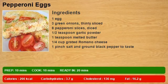1 egg, 3 green onions thinly sliced, 8 pepperoni slices diced, 1 half teaspoon garlic powder, 1 teaspoon melted butter, 1 fourth cup grated romano cheese, 1 pinch salt and ground black pepper to taste.